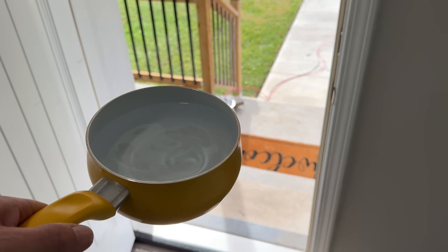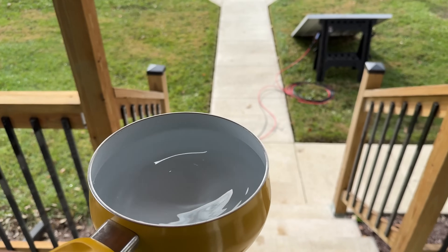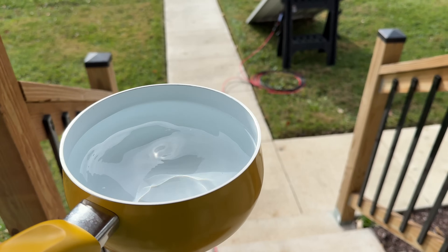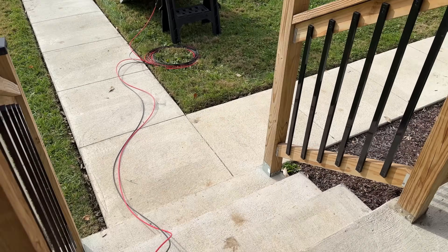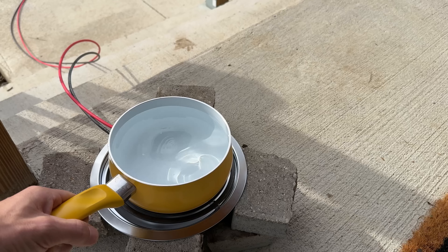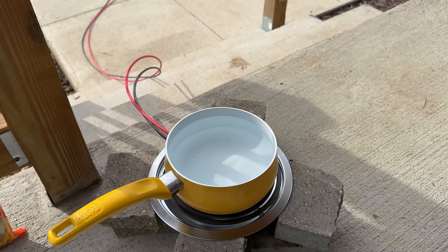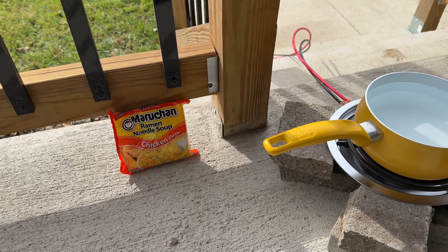Today we have a little project. We have one liter of water here and I want to see if we can actually get one liter of water to boil with the simplest solar setup possible, and how much energy that will actually take and how long it will take so we can do some productive work like cooking a little lunch.